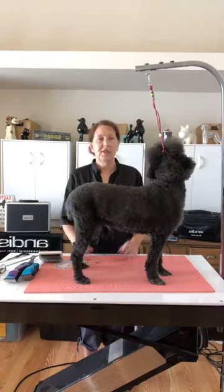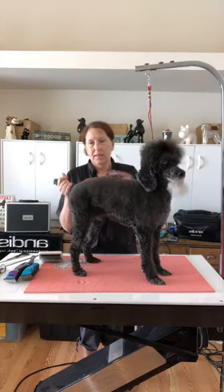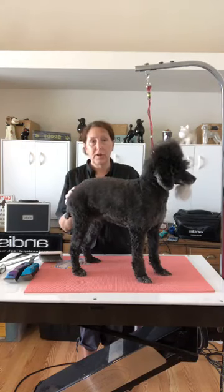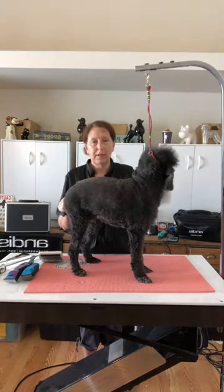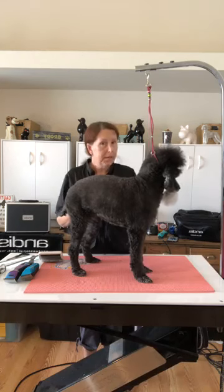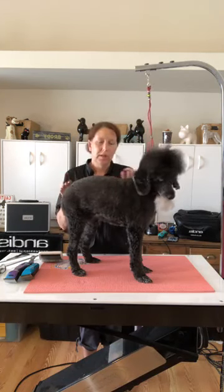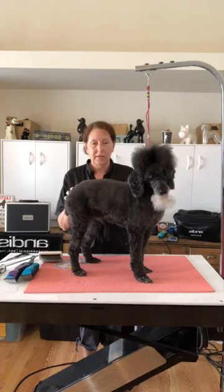Hey everyone, I'm Nicole Kalish. I am the Education Manager with The Andis Company. Today we're going to be talking about easy sanitary trims for your dogs at home. A lot of you probably get your dog groomed at a groomer, but maybe in between you need to clean up some stuff between going to appointments. So today I'm going to show you on two of my dogs how we do the easy sanitary trims.